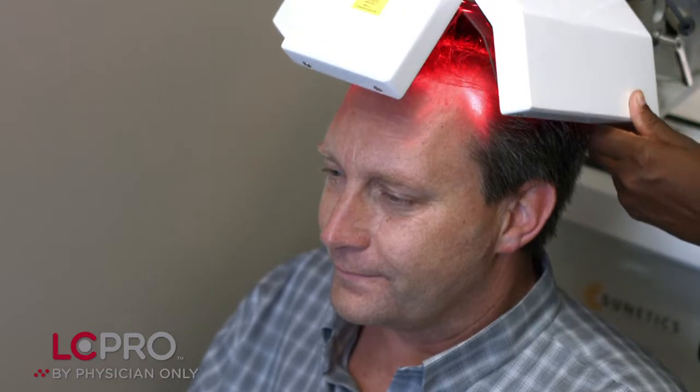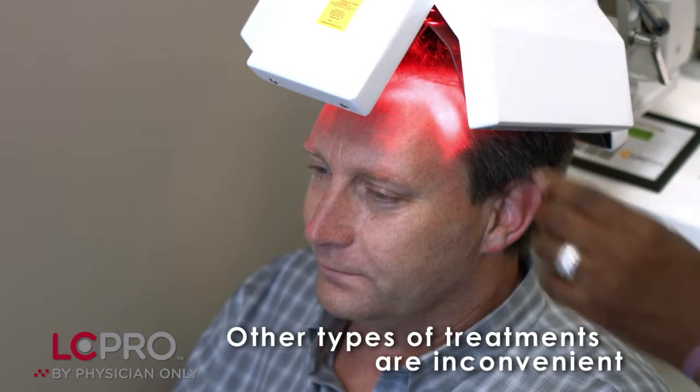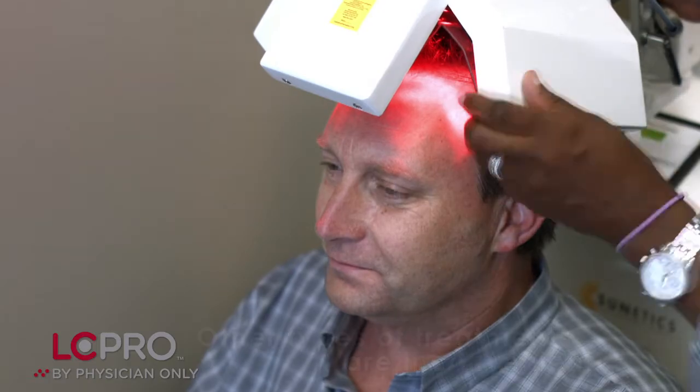I began using low-level laser light approximately 10 years ago. We had a large unit that we had in our office and offered it to our patients to be able to come in and get the laser light treatments.